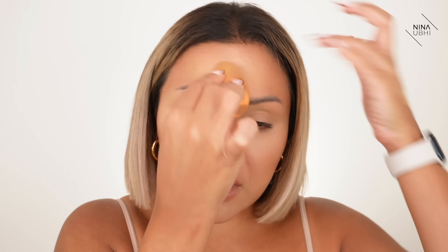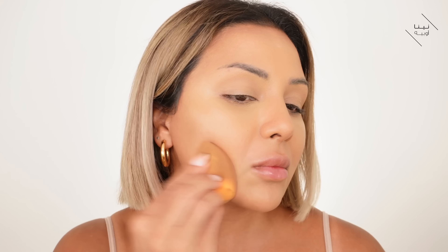I go into my foundation on the back of my hand and then start buffing it into my skin. I really love the finish this gives by spraying the sponge first. I keep going, spraying as I need to — like how you'd spray a perfume and walk into it, I do that with my sponge.